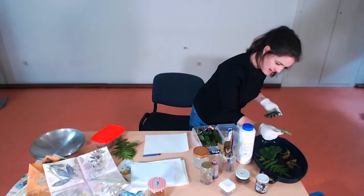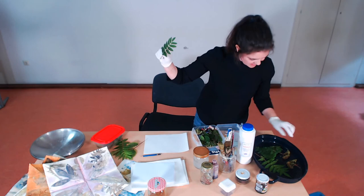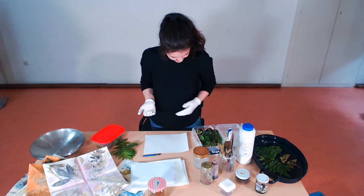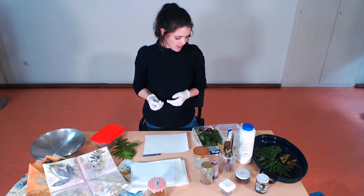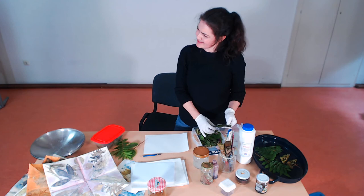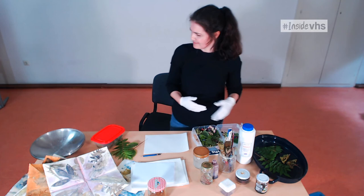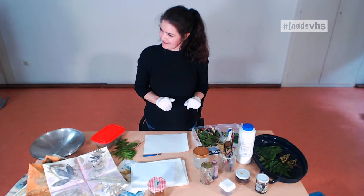Oak gives really nice colors. Rose leaves have lots of tannins in them and go very dark. Blackberry leaves also work well. Any kind of nut tree leaves tend to have a lot of color in them. I'm going to have lots of fun this summer trying out flowers because I started this with my little class last November and we didn't have very many flowers. I'm really looking forward to trying out my dahlias because I've seen that online and they look really good.